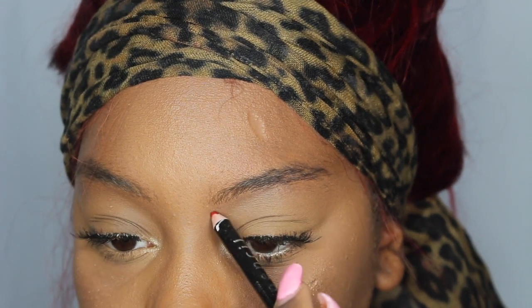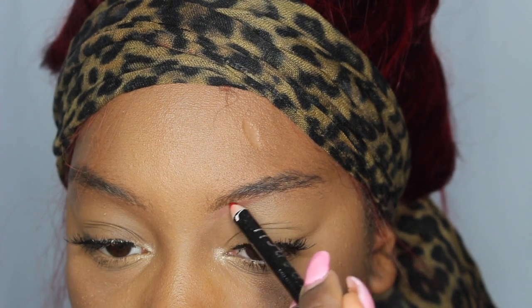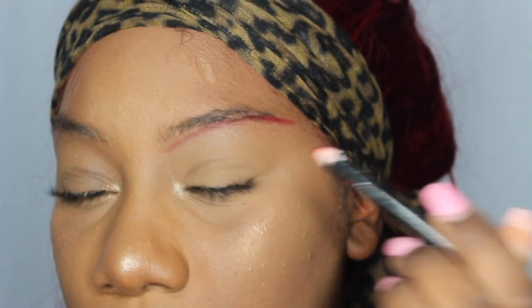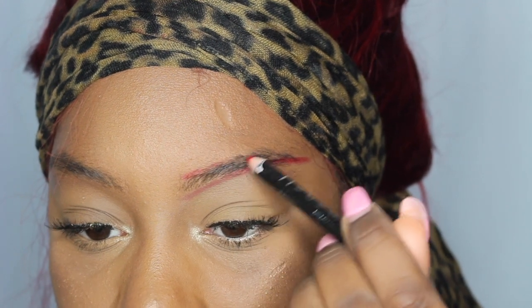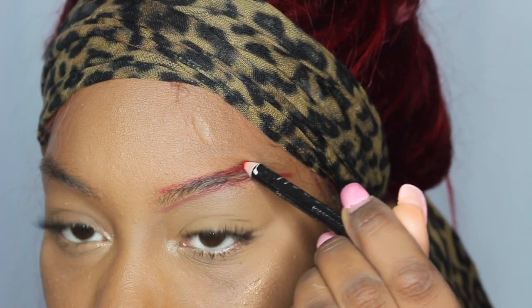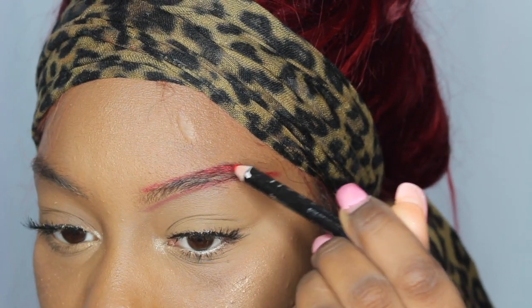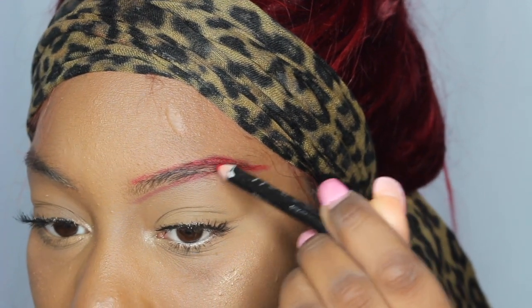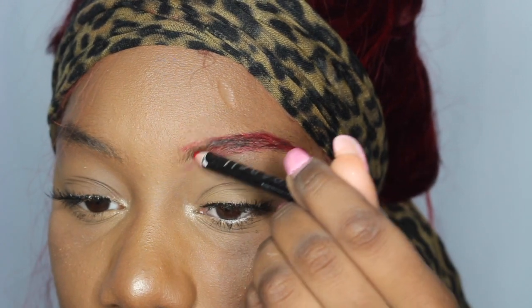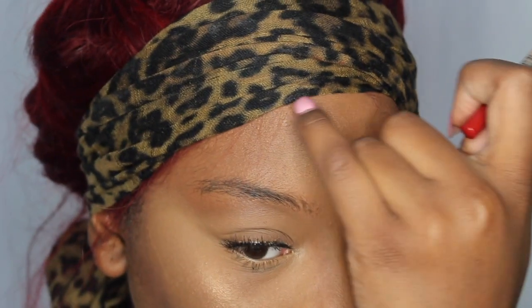I'm going to go ahead and fill that in. Basically I'm just outlining it and then filling it in very lightly. So I'm going to just move on and do that to the next eyebrow.